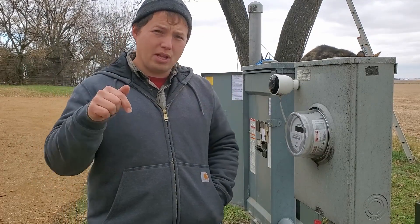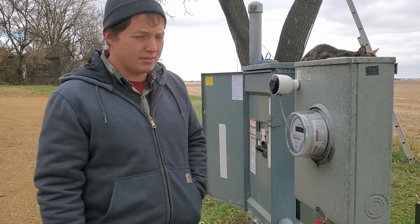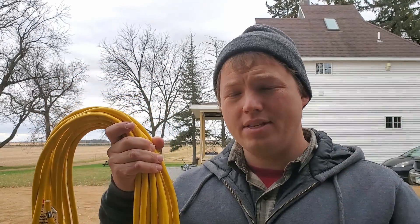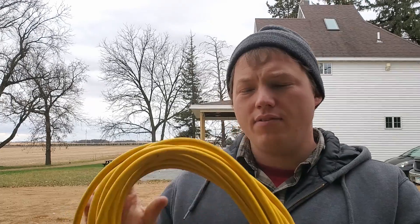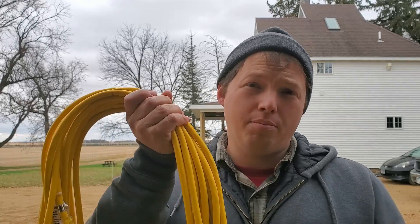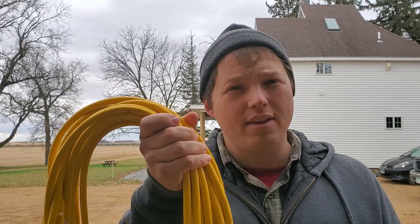Extension cords are an extremely common way of hooking things up inside of your house when you have a power outage, especially if you haven't had time to prepare and implement one of these other methods. If you're going to use extension cords to connect things in an emergency, take a little bit of time and pay attention to the gauge of wire that you're using. Most of the time you're going to have 20 amp circuits coming off of your generator, and if you're going to max out what your generator can output, you want to make sure that you have a 12 gauge cord.